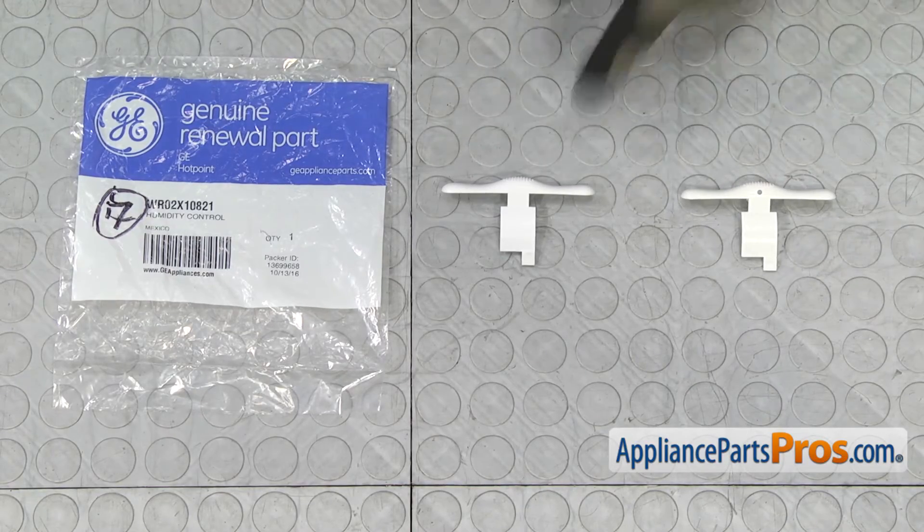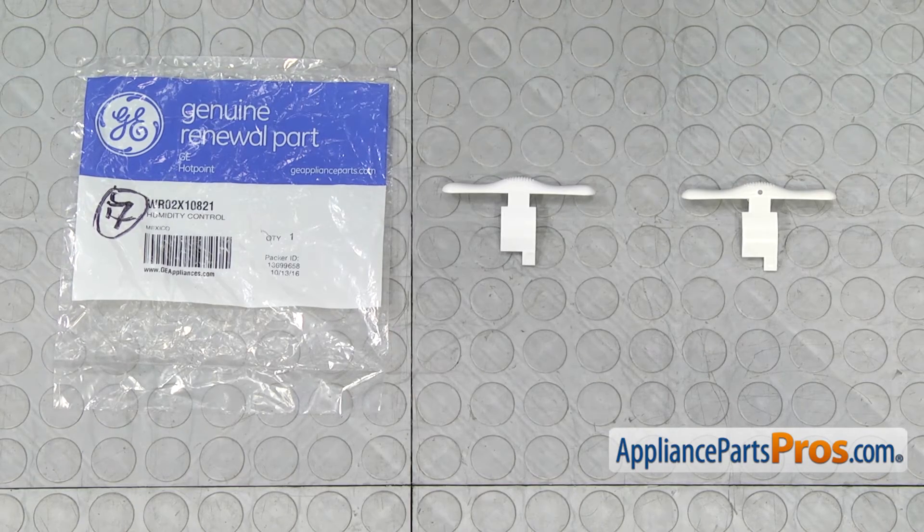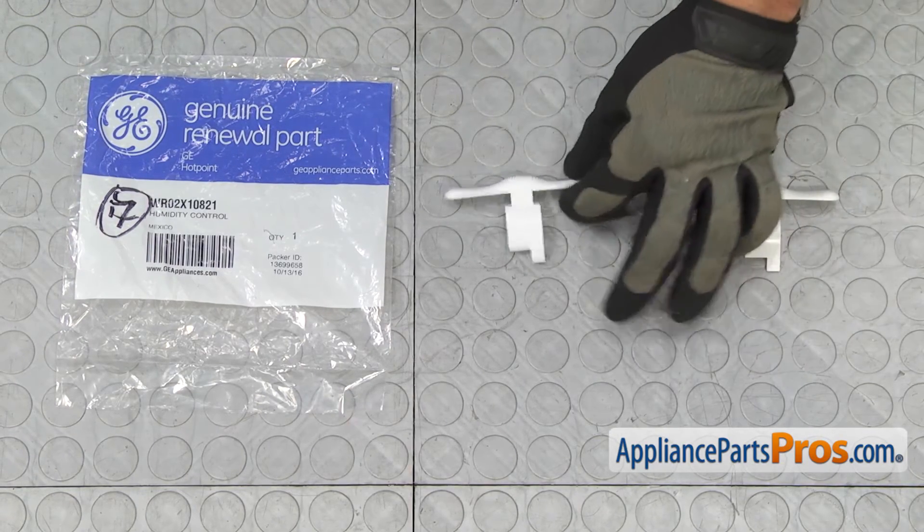Here's the old humidity control next to the new one. If you already have one of these, great; if not, you can get it at AppliancePartsPros.com.